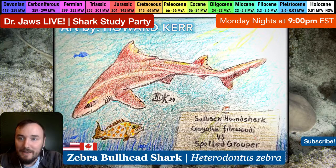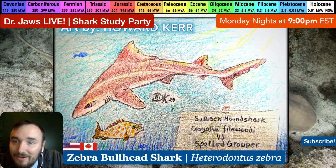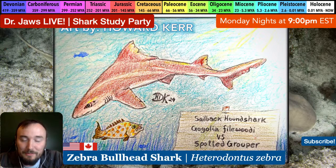Hey, what's up everybody, welcome back! Just saw your comment - thank you so much for leaving that. No worries, we'll have the stream recorded so I hope you enjoy it. The zebra bullhead shark is tonight's topic, so Dr. Jaws is here. Howard usually is here early - hey Howard, what's up, welcome back!